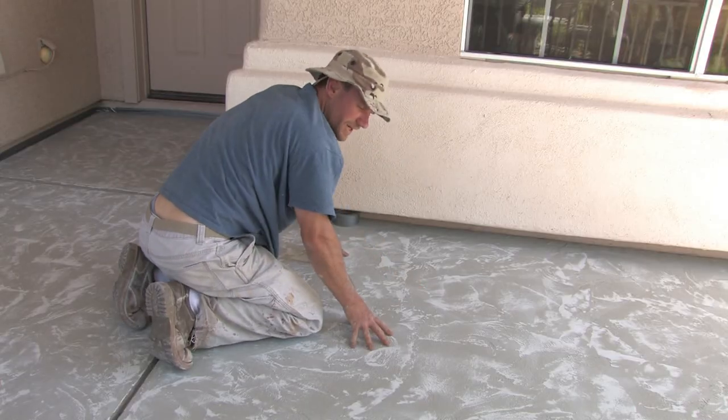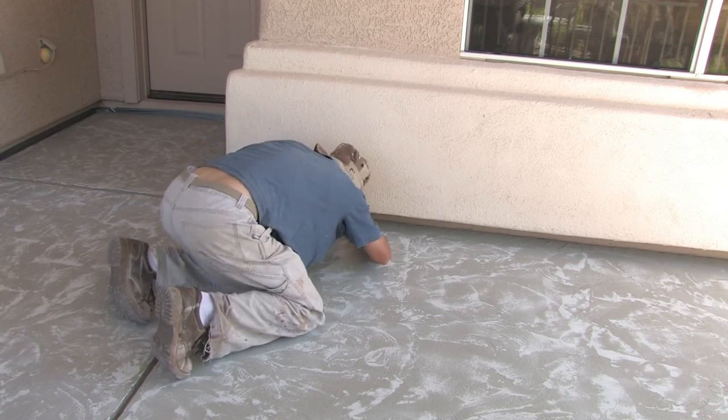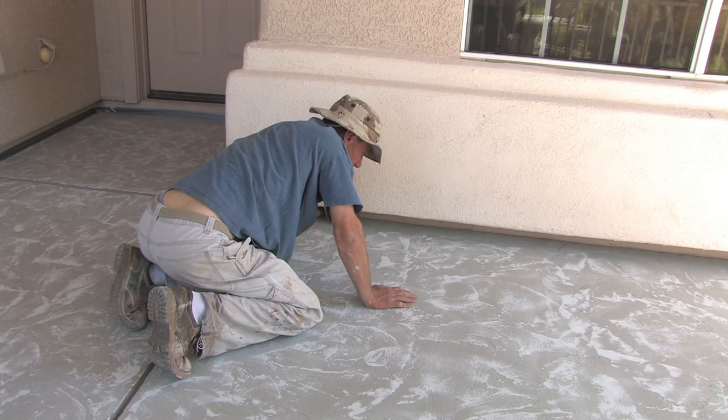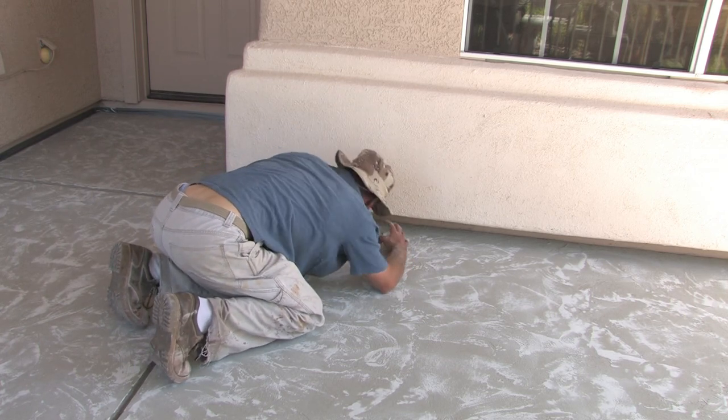Right now I'm just duct-taping the perimeter of the house, that way I keep the coloring off the house and where I want it. I also have a fin that I put on my sprayer so that I can put it right up to the duct tape. If you're just going to spray it without that fin, you're going to want to put paper up — paper and masking tape — at least 12 inches.